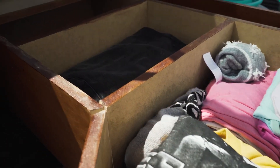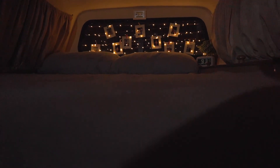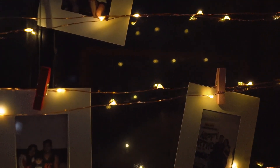Some of you may be wondering how we close the back part of the ute when the bed is fully extended. We found a great canopy tent that is super easy to set up. Here is what it looks like on the inside — we decorated it with a clock, some fake plants, fairy lights, and of course our photos.